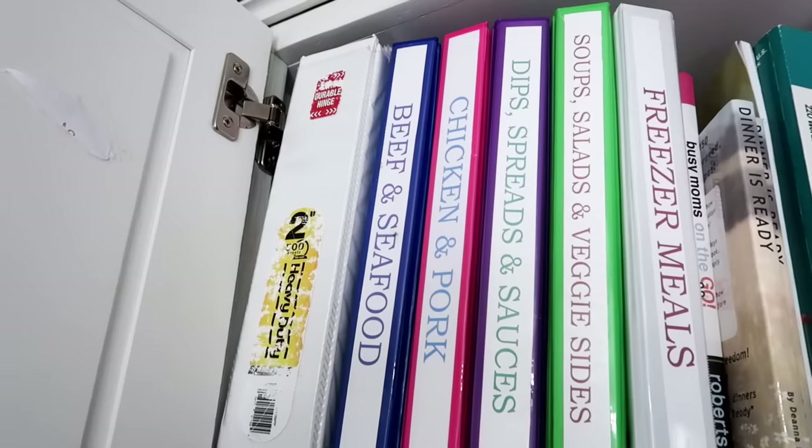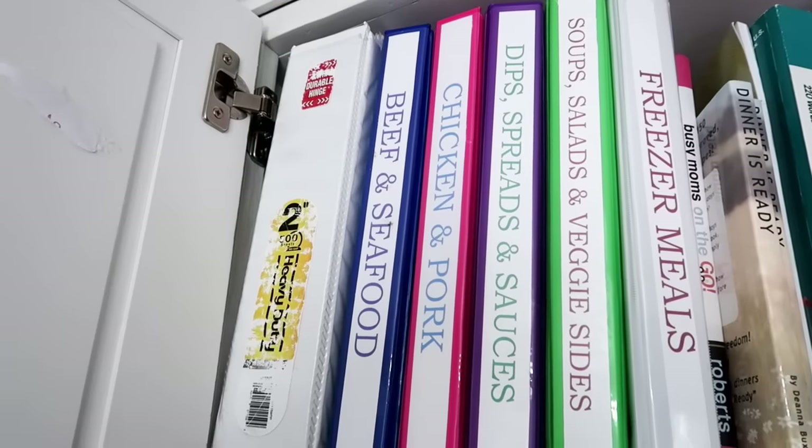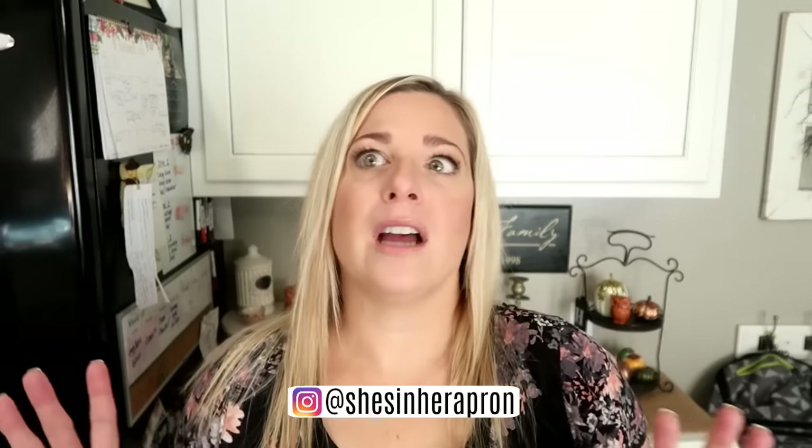So in this cabinet behind me is where I keep all my recipes — all my cookbooks and binders — divided into sections like beef, chicken, soup, and salad, so it's easier to go grab a recipe. In my chicken binder I have held on to this recipe for at least a couple of years. Well, today's the day I'm finally going to make it and I'm so excited.